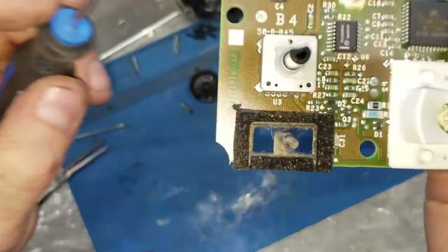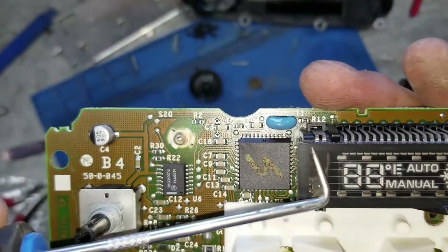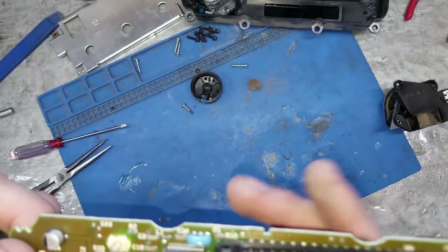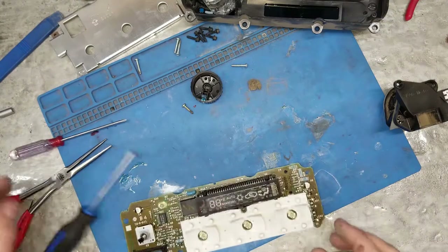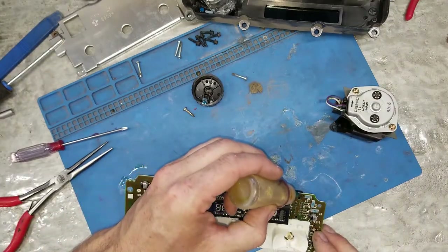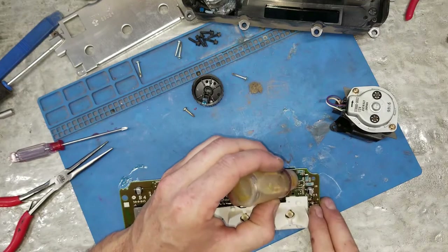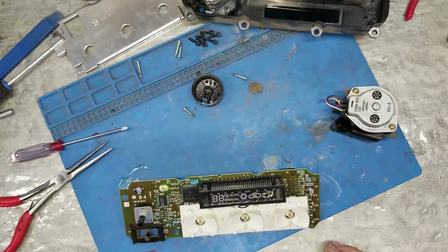Some people think if you see this little black piece, that means it's still good - there's no cracking on the vacuum fluorescent display. But we're going to do a quick reflow.